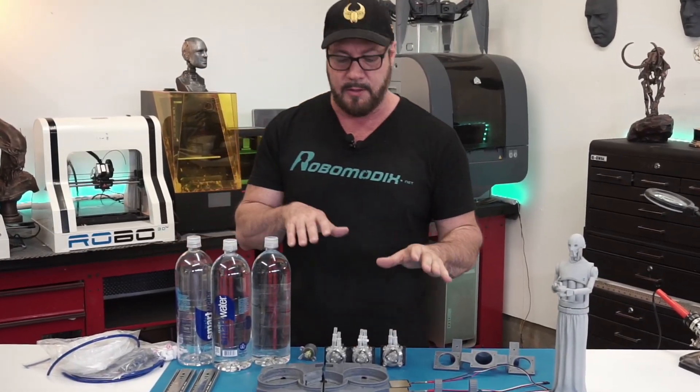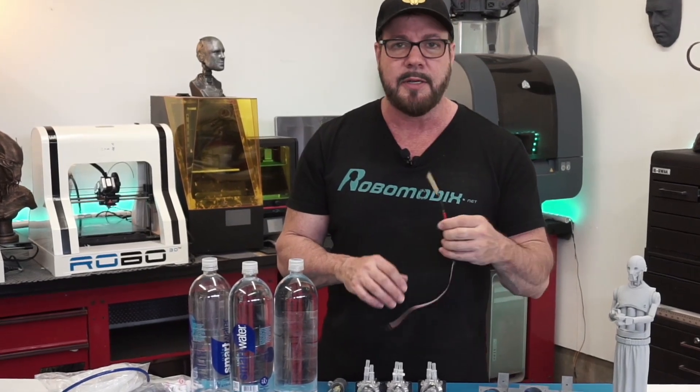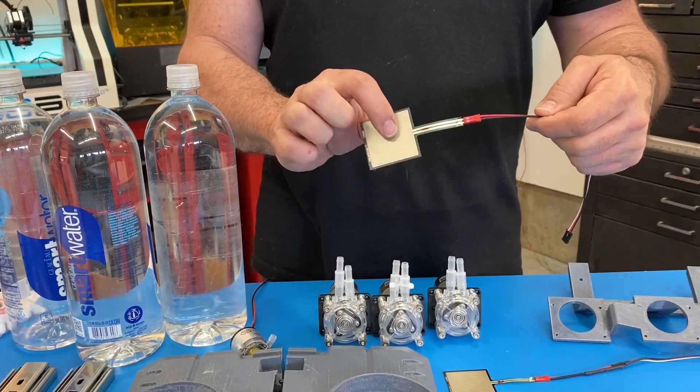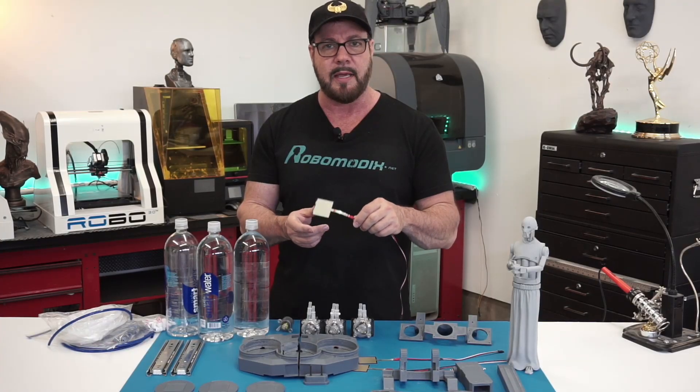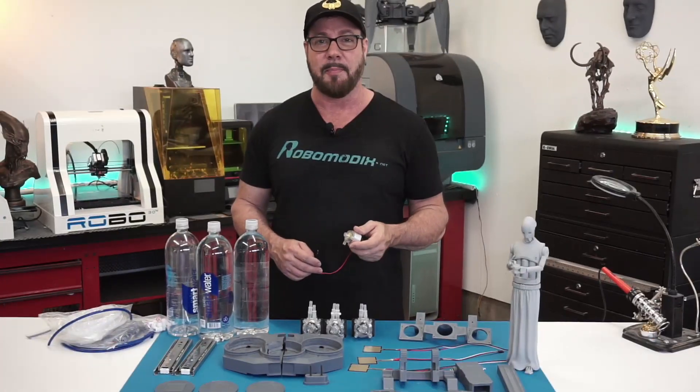One of the things I want to design into the system is a pressure sensor. I'm hoping that the sensor will let us know when the bottle's empty so that we can have the robot remind us to replace that empty bottle. Let's take a look at the pumps that I ended up using.